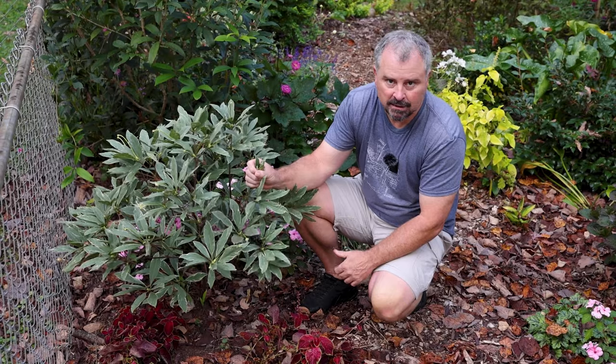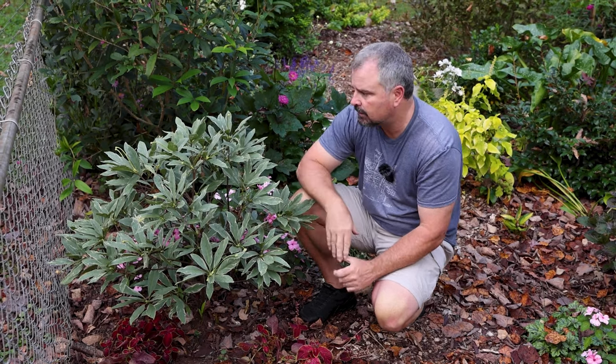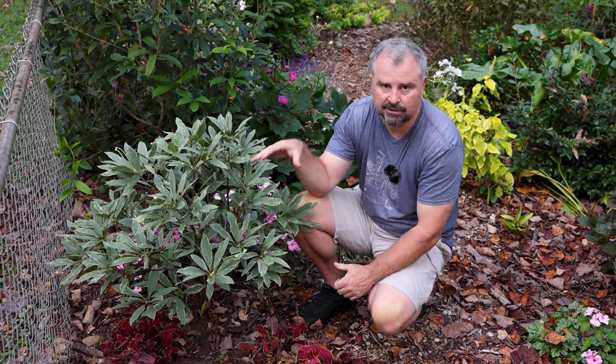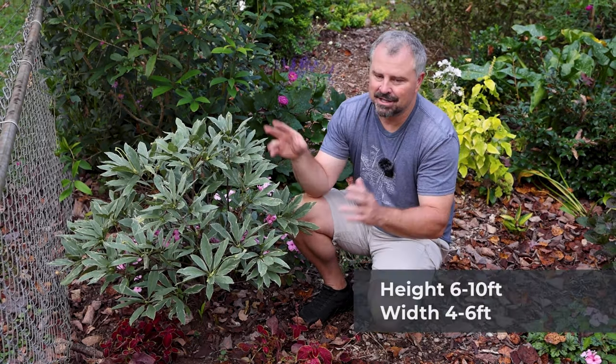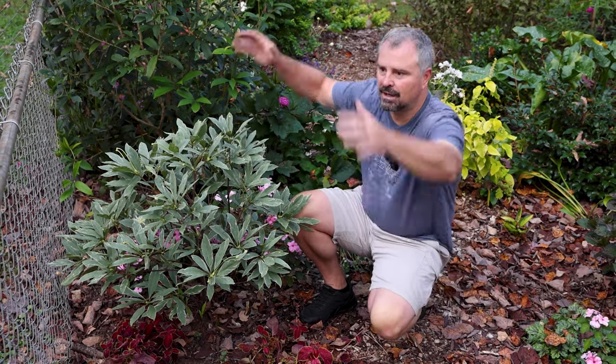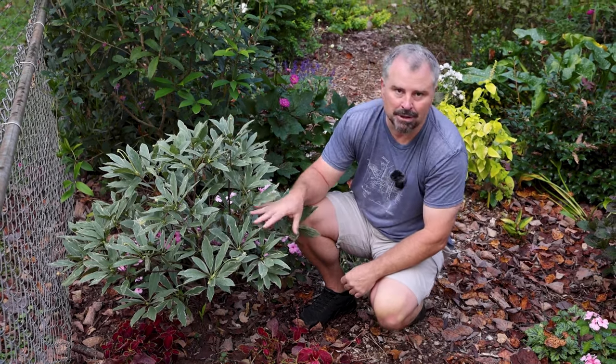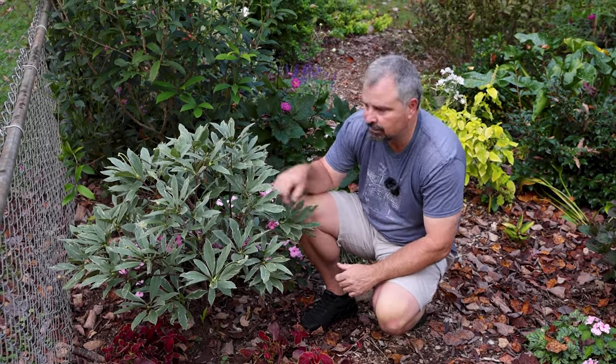This is evergreen, and it's going to form kind of a rounded habit, but quite large. This is going to be a great screening plant in shadier spaces. It can reach 6 to 10 feet by about 4 to 6 feet, with that kind of roundish shape to it. It'll blow through that eventually — it's a fairly vigorous grower.